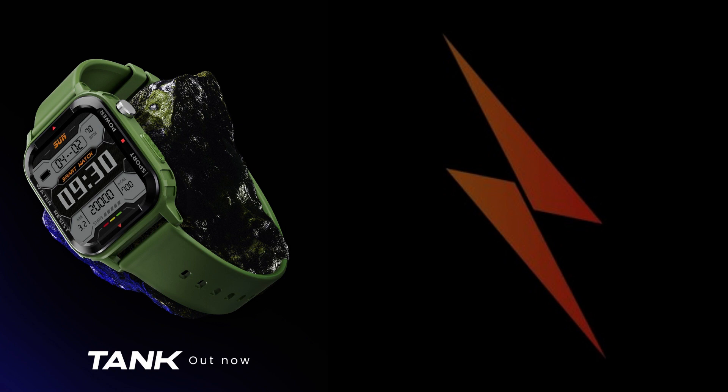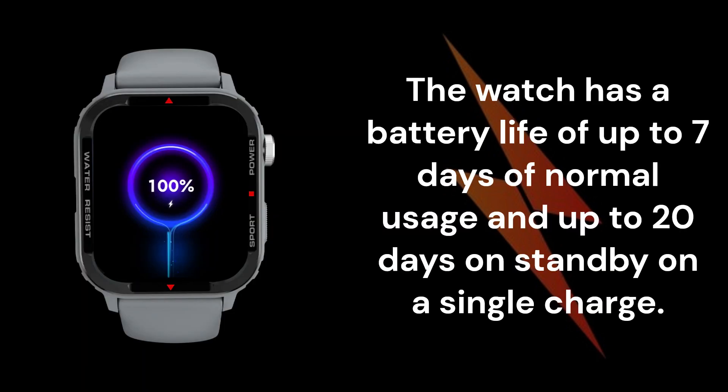The watch has a battery life of up to seven days of normal usage and up to 20 days on standby on a single charge.